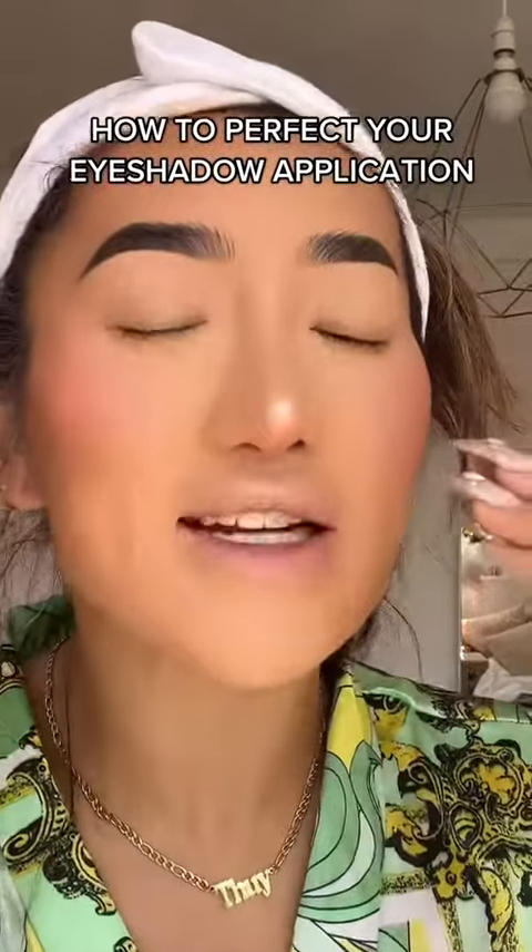I'm going to show you how to perfect your eyeshadow application. I'm going to show you a simpler version of this — it's going to suit every eye shape.